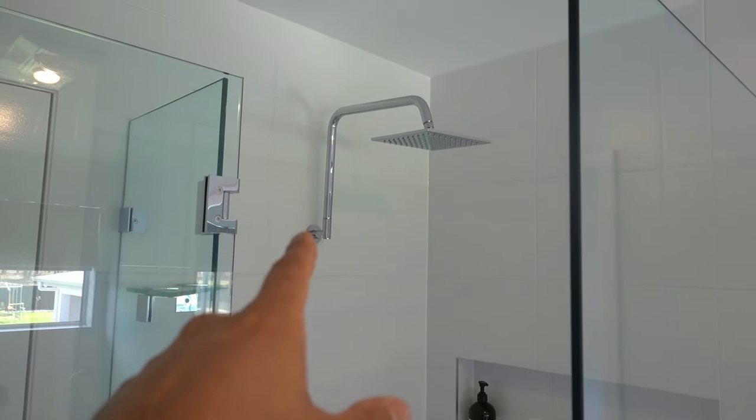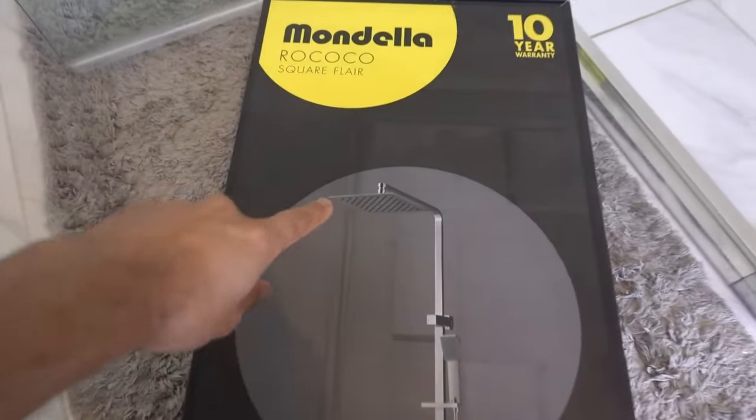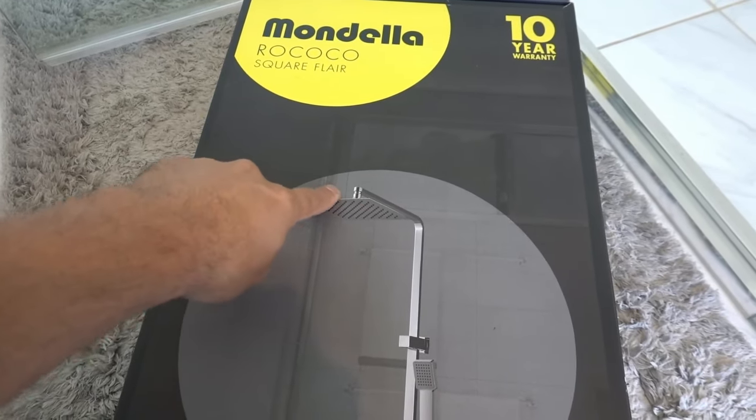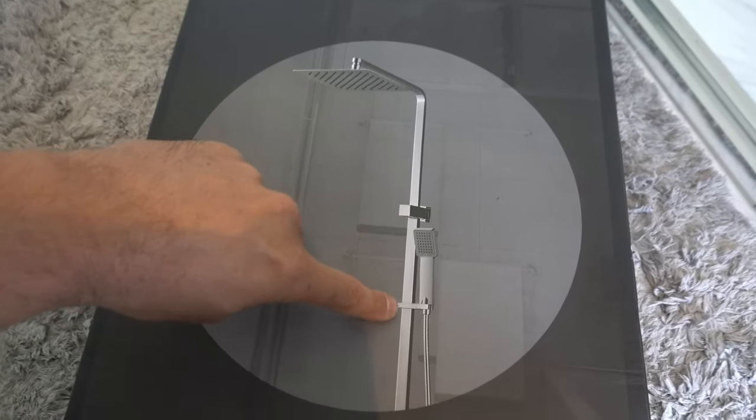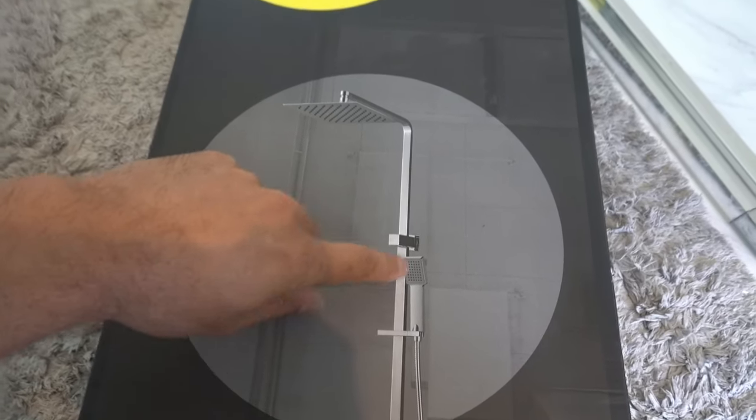This here is the old shower head that we're going to be replacing with our new one from Mondella. It's got a very similar design up the top, an exposed rail, and we've also got the option of the handheld shower which is the main reason why we're swapping this one over.